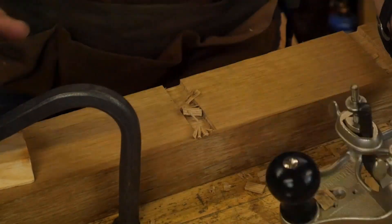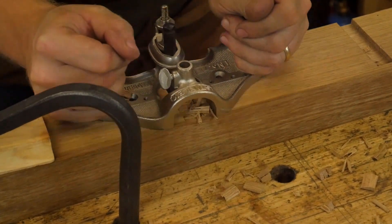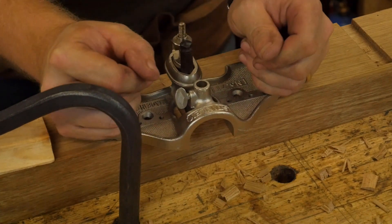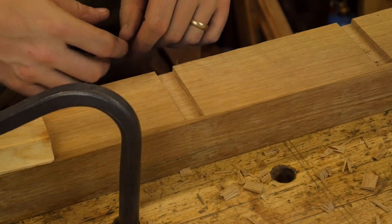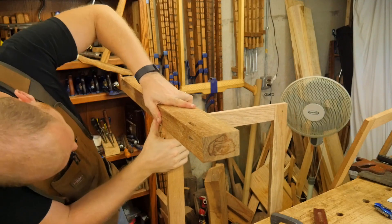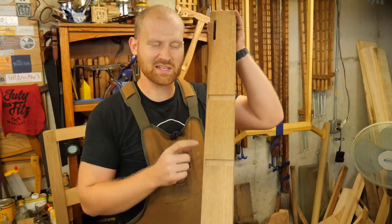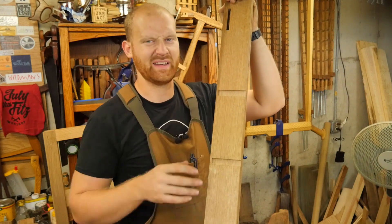And then I can come in and clean this out. So there is your stop dado. I'm going to pull it out so you can actually see how it fits. Now we can slide it down on and into place, and you can see how that joint fits. I am very, very pleased with that. So there's a stop dado — seems a little intimidating at first, but it's actually fairly simple. Once you kind of play around with it and try a few things out, you'll see how easy they really are.